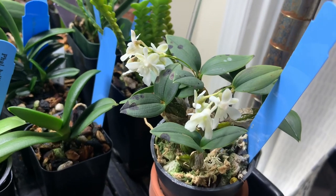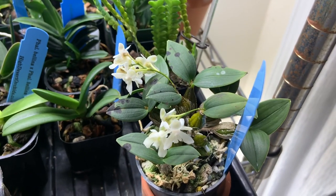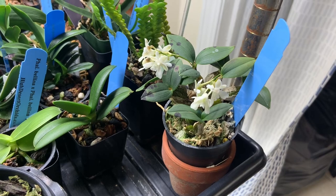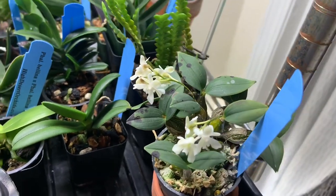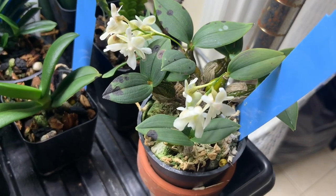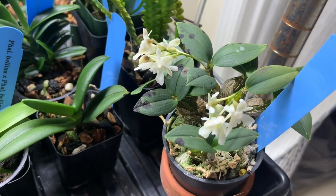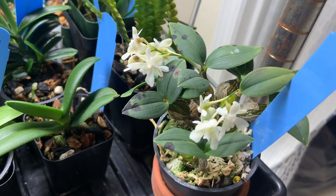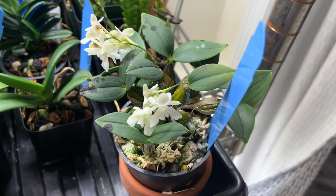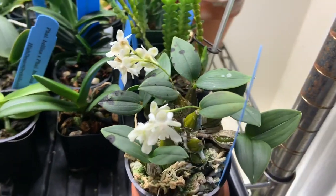This is a Latouria type dendrobium. They don't really need a winter rest, but I do keep them slightly drier in the winter. Den. aberrans actually likes to be more moist overall, especially when actively growing. Most Latouria dendrobiums do like a good amount of water, but definitely let them dry between waterings. Aberrans seems to not need it quite as bright as some other dendrobiums. I've noticed some spotting on the leaves, but most dendrobiums are prone to leaf issues like that anyway. Other than that, I don't do anything too special for it and it just has these adorable little flowers. Some people say it's fragrant — I haven't smelled anything, but who knows. Really cute, really happy to have it.